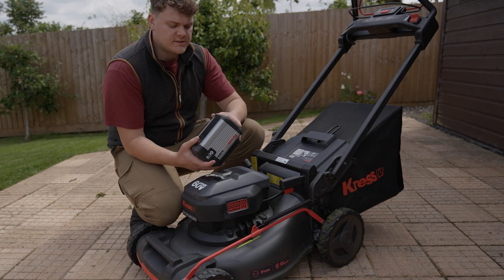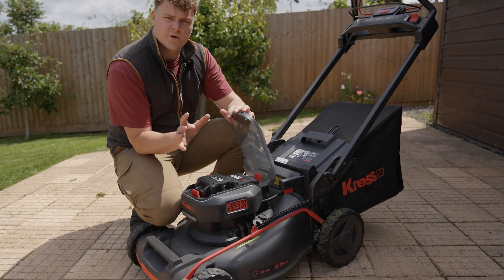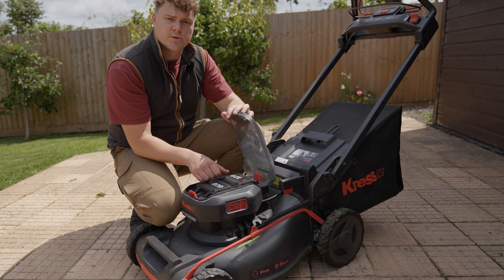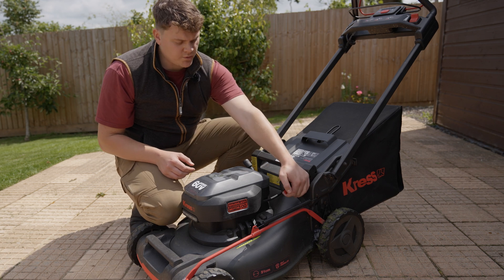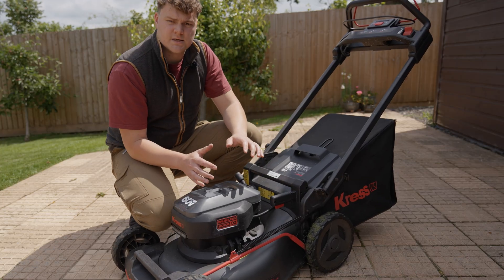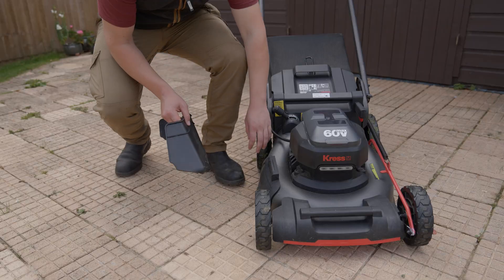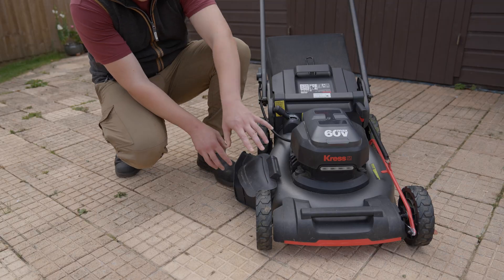This mower runs off 60 volt batteries. It comes with 60 volt max ones in a bundle, but can also run off the commercial batteries, which is important for professional use. It holds two batteries but only runs off the front one — the other is a spare for when you're away from a charging point. The height adjustment is almost effortless with seven set points going down to 20 millimetres. Switching from bagging to mulching is as easy as sliding a switch on the side, and the side discharge attachment just lifts up and clips underneath.